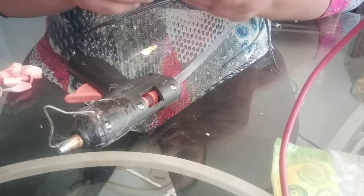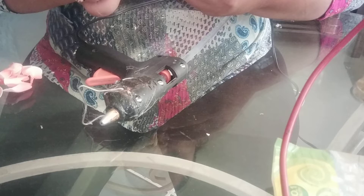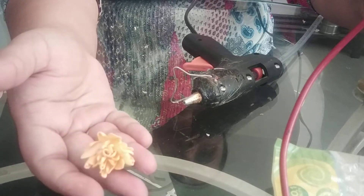Here I am almost done with my yellow petals — this is the last one. After sticking all the yellow petals, it will look something like this.